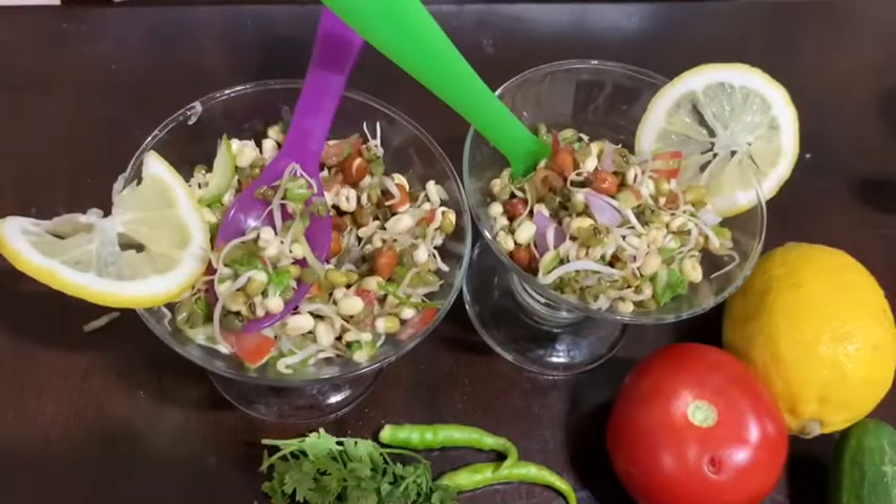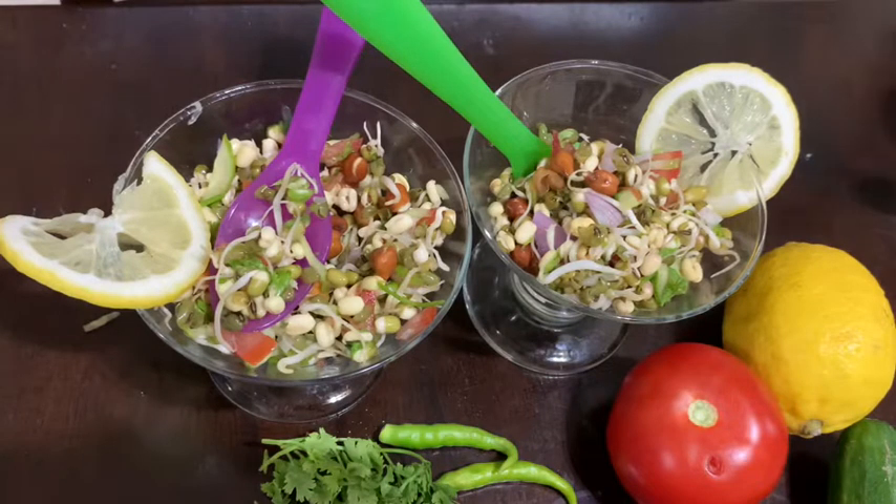So guys, this was it for today. If you like my video please share, like, and subscribe, and don't forget to try out this yummy delicious sprout salad recipe. Bye!